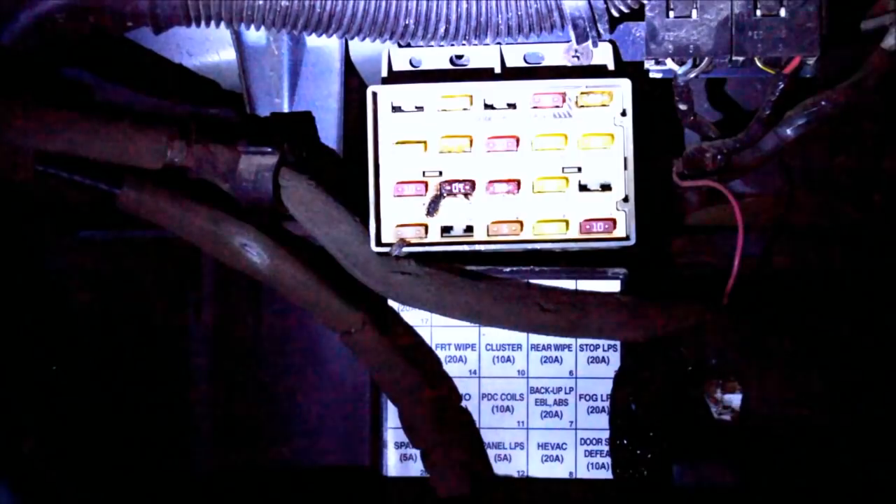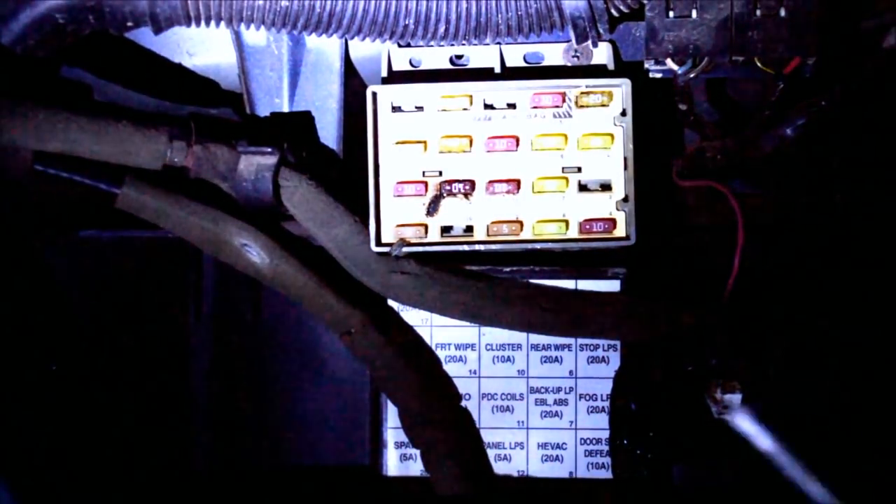That's just for those of you that have a 97. If you have a 98 to 2002, yours is fuse-related and it's in a fuse that is in the glove box or behind the glove box. So open your glove box, disconnect and slide out this strap, and then just lift your glove box forward. Down in here you switch around a couple fuses.